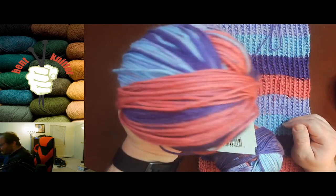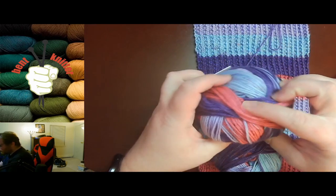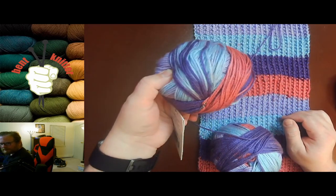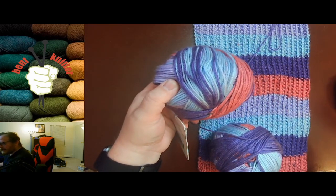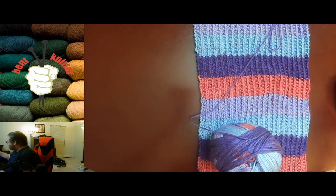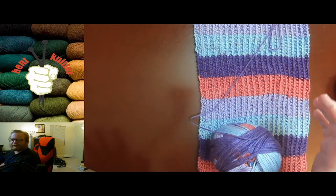Right off the bat, this is one of the few — if not only — yarns that I've actually seen come in like a straight-up ball of yarn, not like a cake or anything else that we usually see normally. That's not good or bad, just something I found a little amusing.